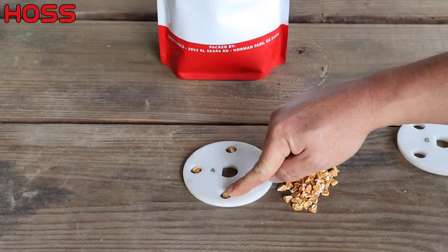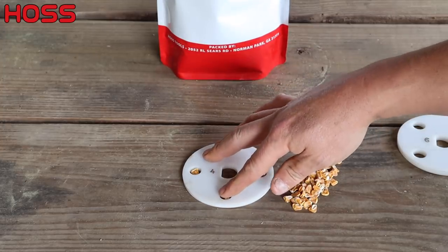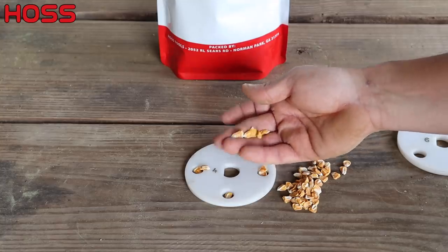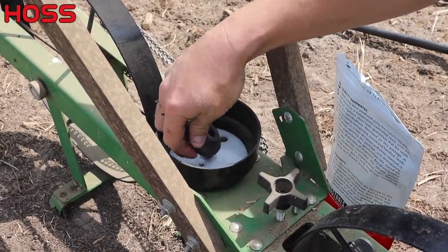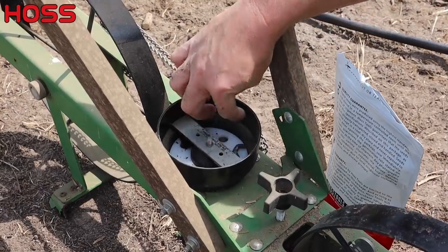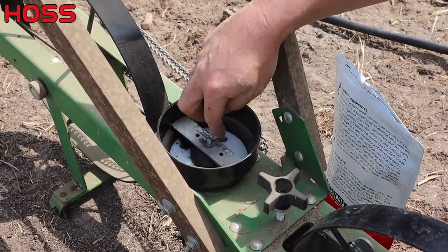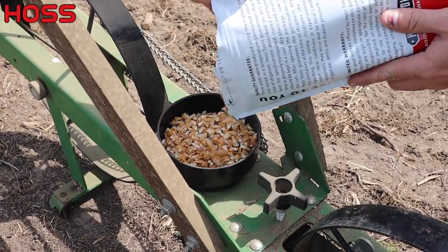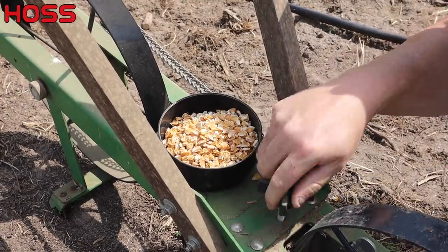In some cases the holes may be too big and you may get some doubling — you'd want to take one of our blank plates and drill smaller holes. But it looks like this stock number four plate is going to be perfect for us with this Yellowstone sweet corn. So let's put our seed plate in here, get it seated nicely, then do our spacer cone and brush, and secure all that with the wing nut — just barely tighten till we touch that plate. Then we'll put some seeds in and set our planting depth for this sweet corn at about three-quarters of an inch.